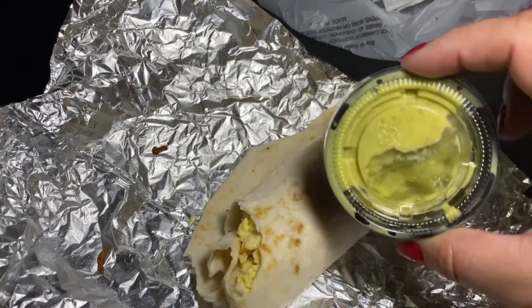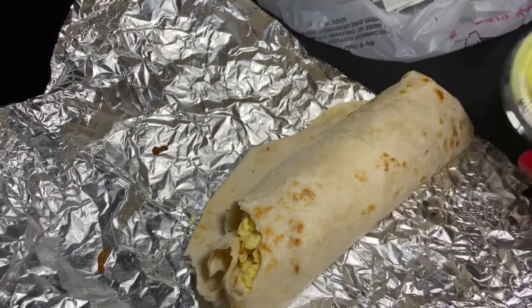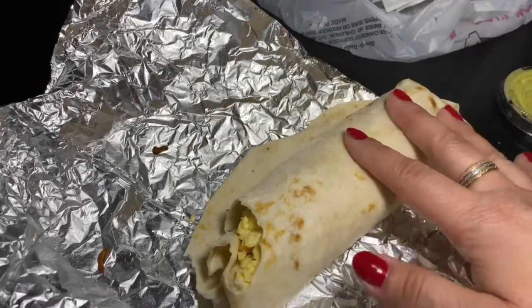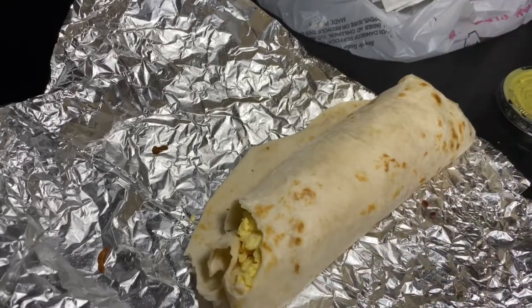I did ask for some jalapeño salsa on the side — this is one of their new salsas and that's pretty good. Also, it doesn't come with cheese; if you want to add queso cheese I think it's like 40 cents extra.